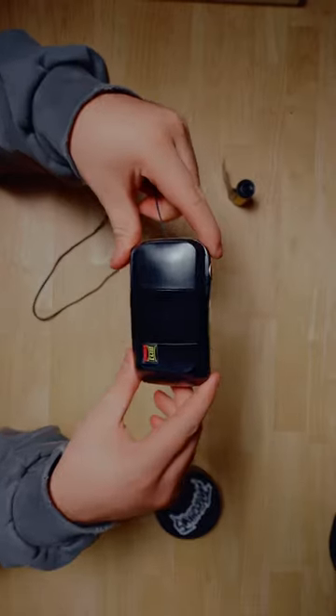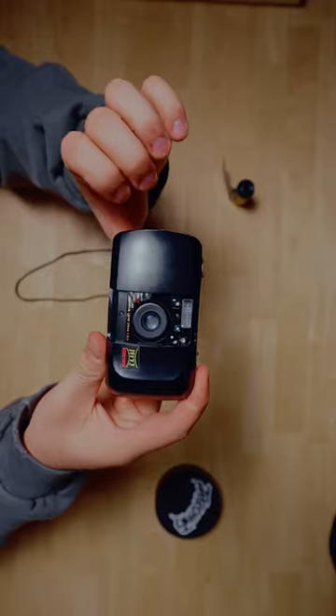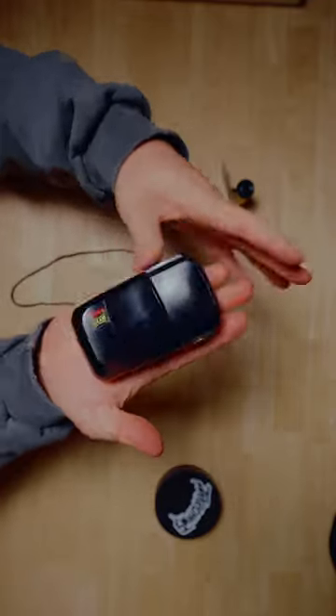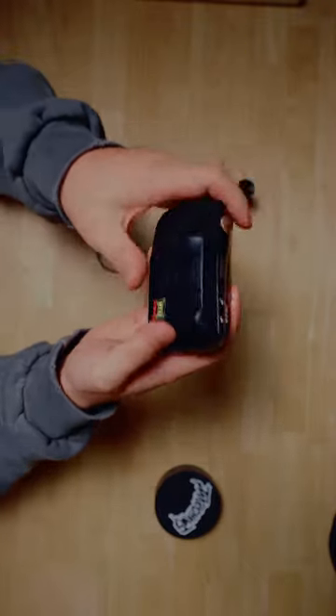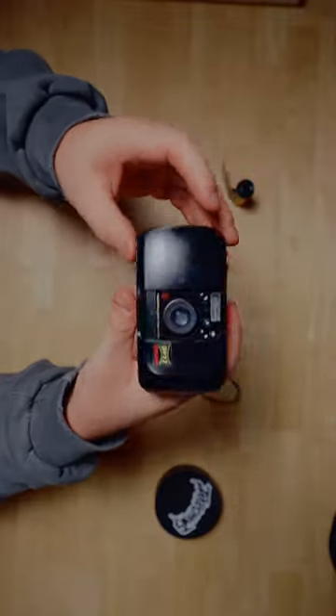This camera is considered a clamshell style camera. They call it a clamshell because it opens just like a clamshell would, and then you can close it — it is really small. As you can see, it fits in the palm of my hand, and it has a built-in flash as well as autofocus. It's really great for just on-the-go photography.